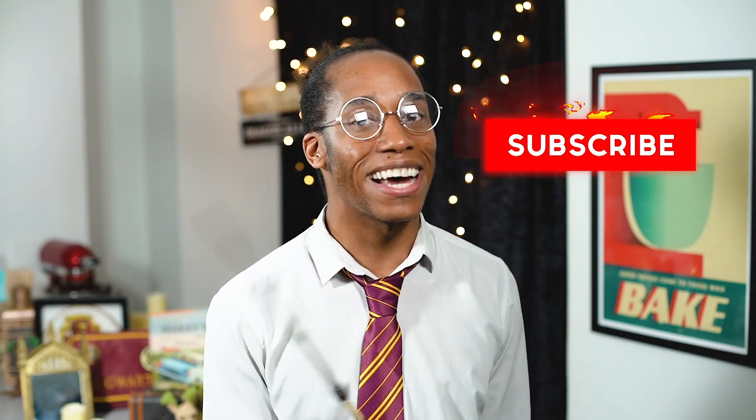That is 20 episodes in the bag and plenty more to come, so make sure you subscribe to my Harry Potter Kitchen by hitting that button and clicking on the notification bell — then you'll get an alert and you won't miss a single recipe. If you did miss any from the recap, the full playlist will be down below in the description for you to catch up, so make sure you do that as your homework over the weekend before Monday, and I'll see you for episode 21!